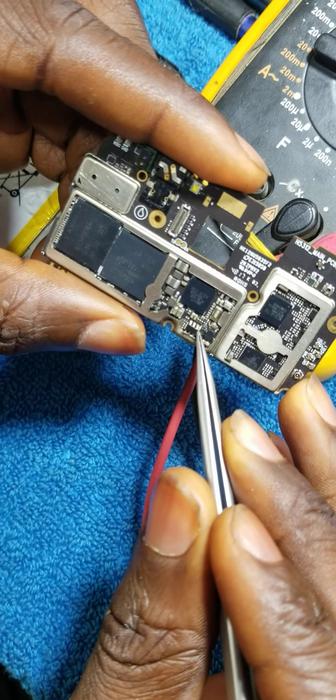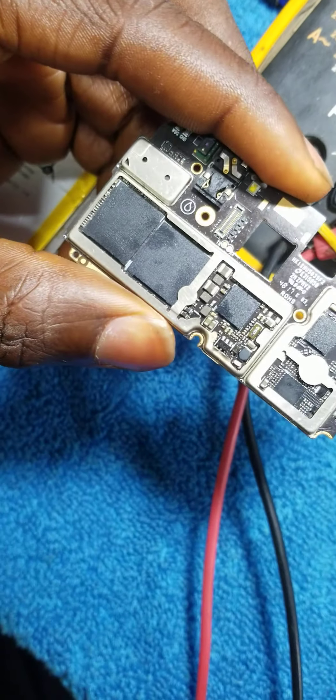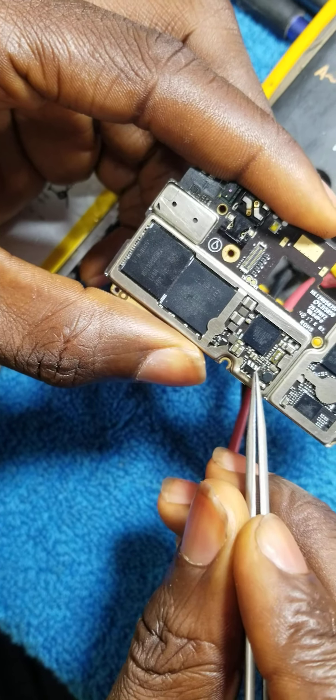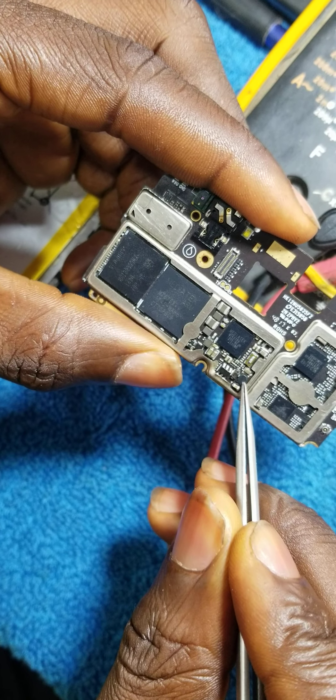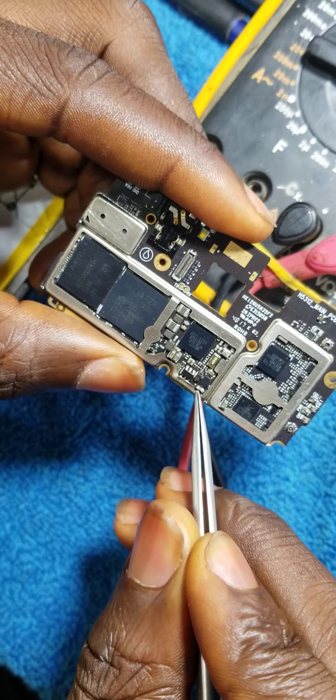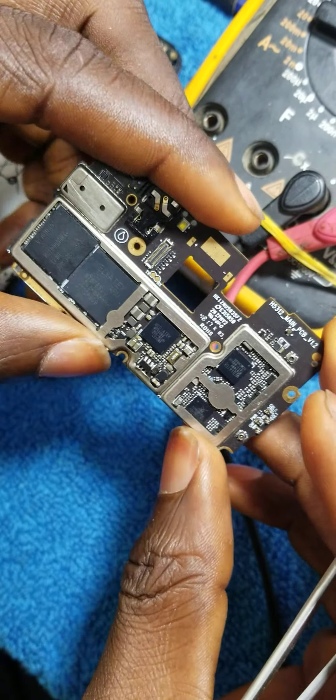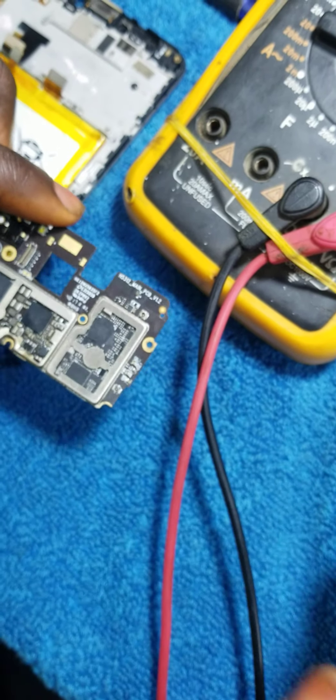As you can see, I've already changed the IC — this is the IC right here. I've changed the coil, I've changed the diodes, and I've also changed the capacitor that was there. Still, it wasn't working.